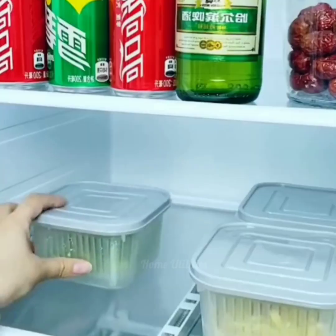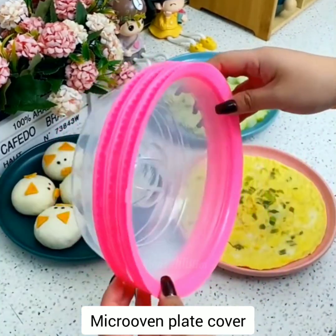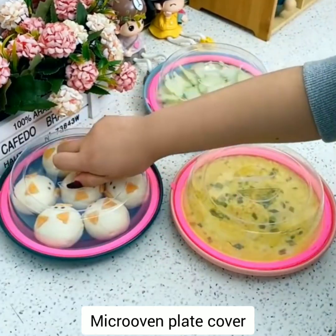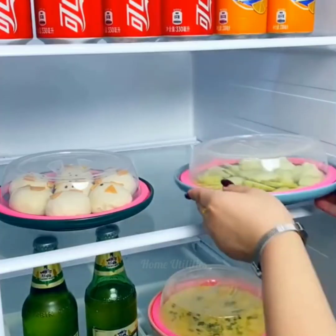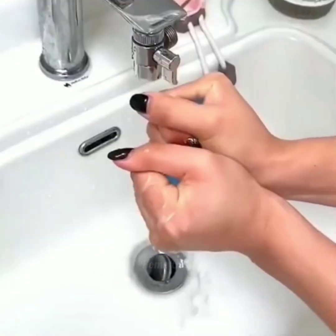Microwave oven plate cover. The silicone sealing ring at the bottom can fit tightly, which keeps your food fresh from odor and unwanted bugs. It will keep your microwave oven clean from food splatter while reheating leftovers.